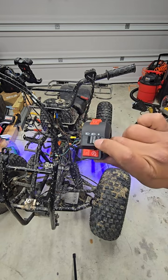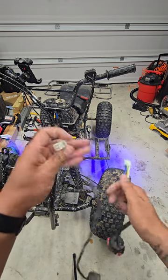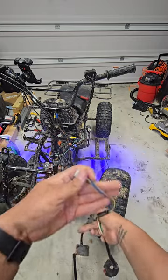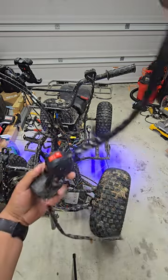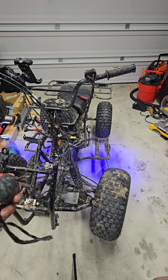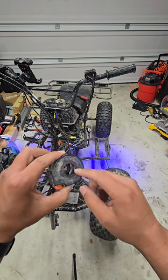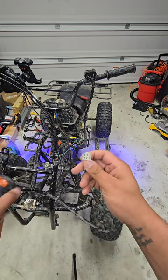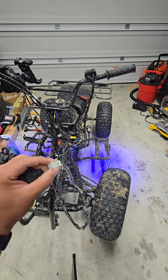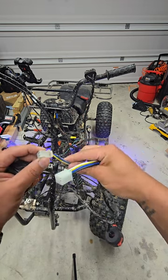I can remove that switch and just control everything here now. It's an aftermarket plug — not the end of the world. I got this off Amazon for about 15 bucks, all from China. After I took the old one off, I looked at the wires inside, matched them up to the pins, and I'm going to remove the pins and reuse this harness.